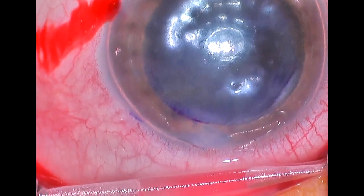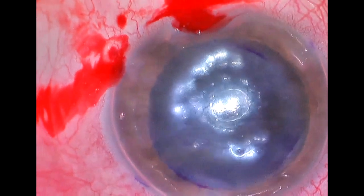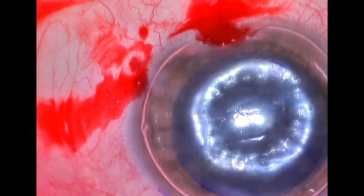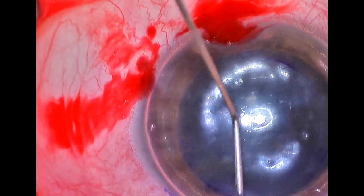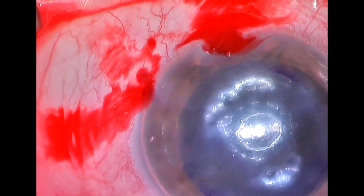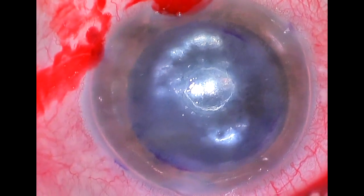It's important to make sure pressure is appropriate because we're going to leave the air in the eye for approximately 60 minutes and then let about 25% to 35% of the air out. That will allow fluid to flow through the peripheral iridotomy we created with the scissors earlier in the case, enabling good fluid flow from the posterior portion of the eye to the anterior portion. Here we are checking the pressure and making sure it's not too high.